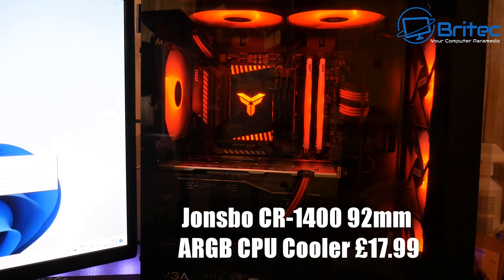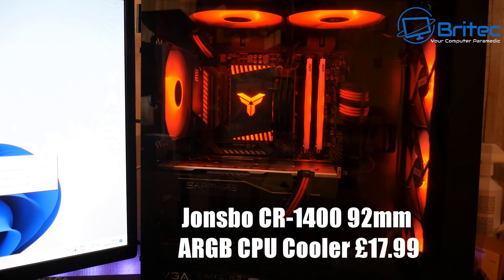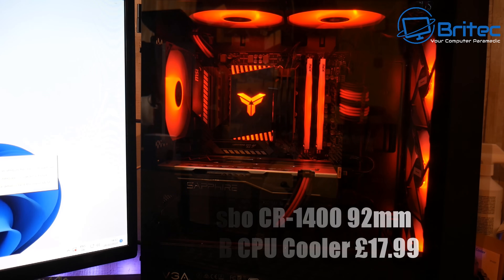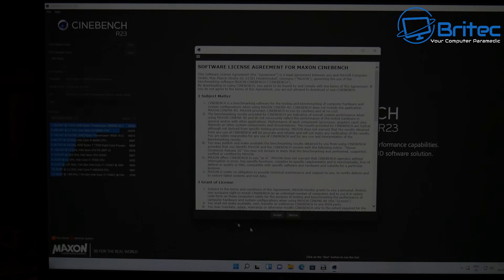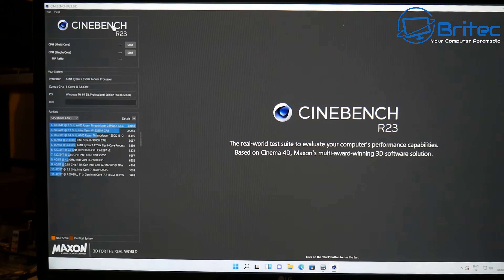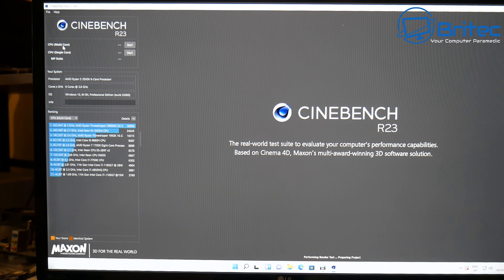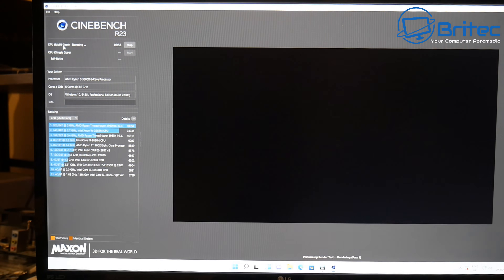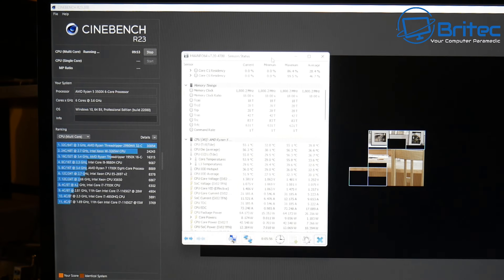First let's have a look at the Johnsboro CR1400. This is £17.99. It looks really awesome in any PC case — it's got a really cool little design. Don't be fooled by the price, because this is actually a very good CPU cooler and cools the CPU very well indeed. I'll run a Cinebench multi-core test here so you can see the maximum temperatures we get from the CPU.